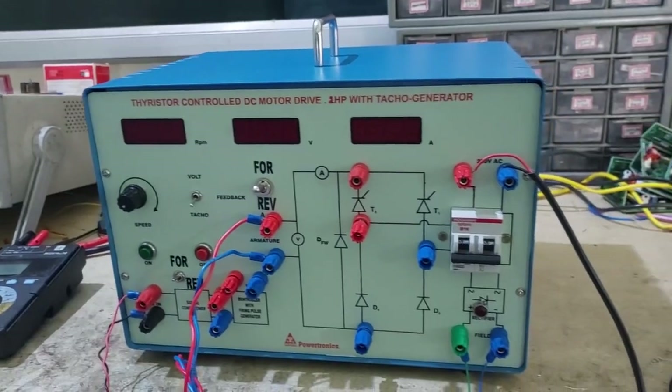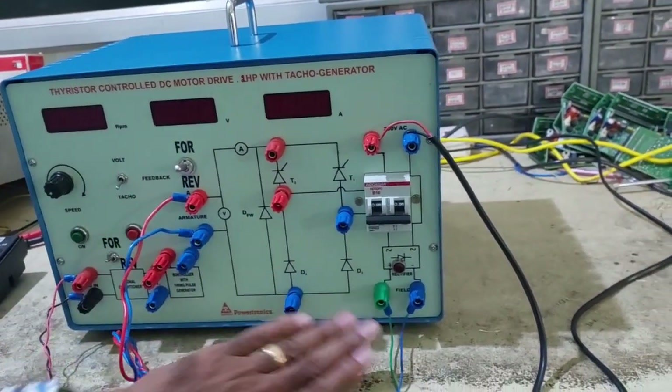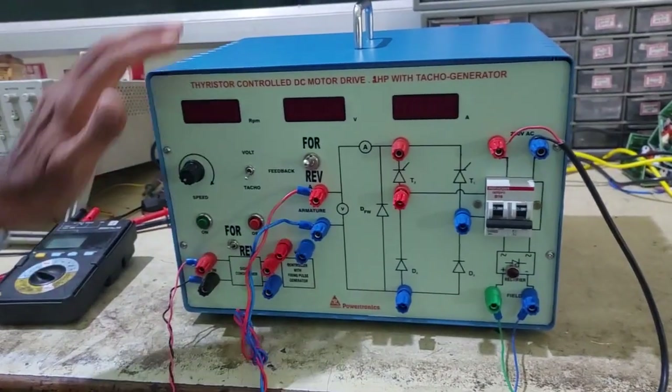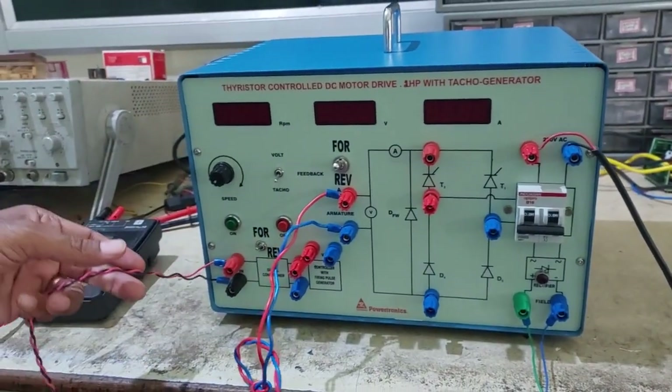While connecting, do not interchange field with armature, or armature with field, or with TACO. All three connections should be proper. Before starting the experiment, please check the field connection, armature connection, and TACO input connection.